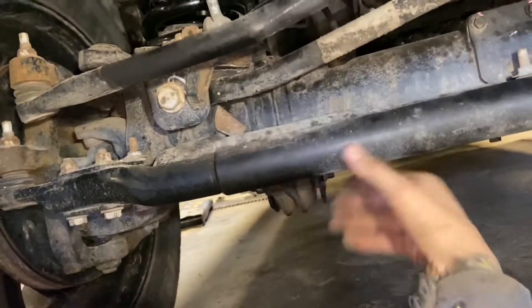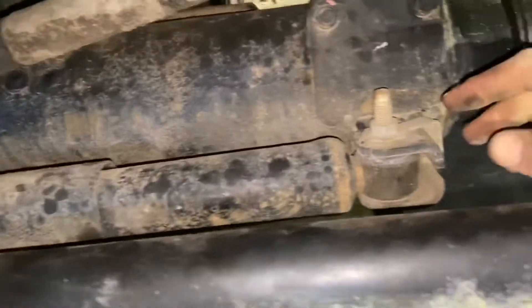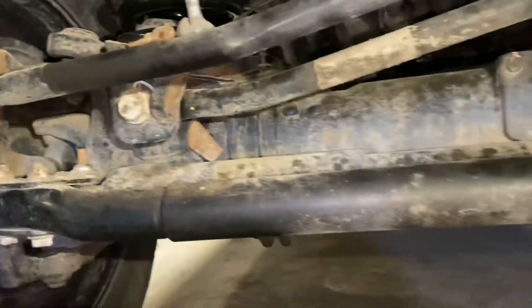The first thing you want to do is take the factory steering stabilizer shock out. You've got an 18mm nut and an 18mm bolt — take that out, and same over here — we're going to get rid of that shock.